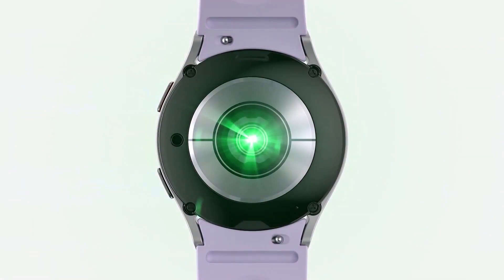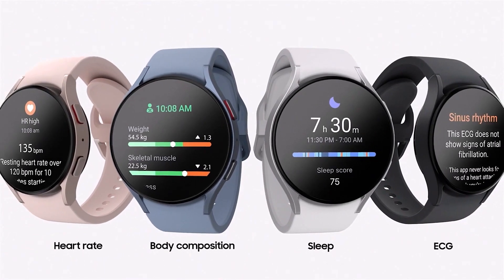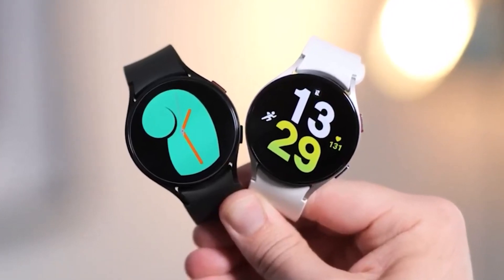We can expect the Galaxy Watch 6 series to feature an accelerometer, gyro, compass, GPS, heart rate monitor, ECG, body composition analysis, and blood pressure measurement. Both smartwatches will run Wear OS 4-based One UI 5 Watch out of the box.